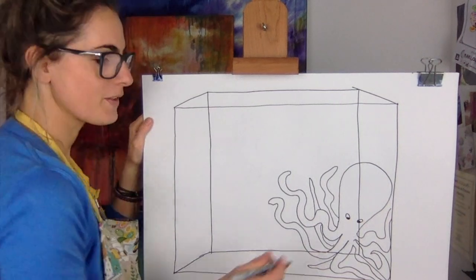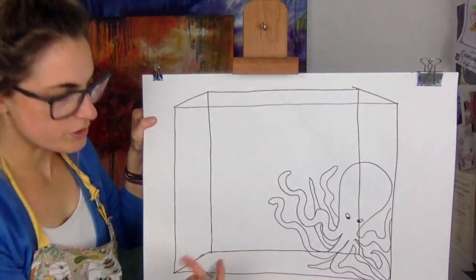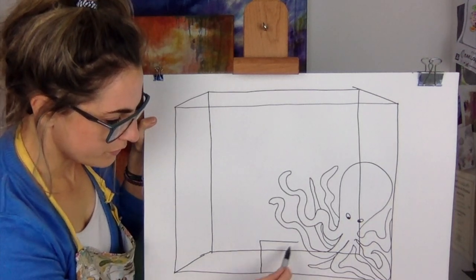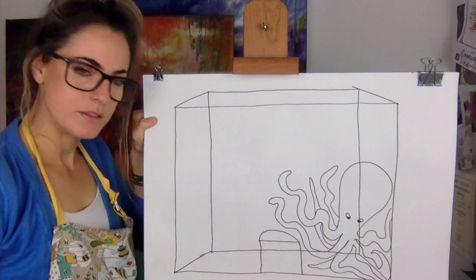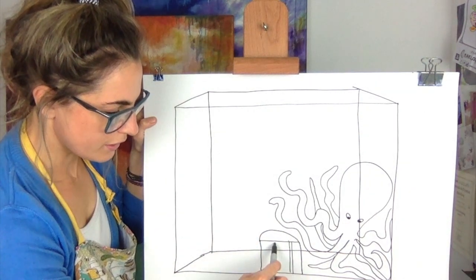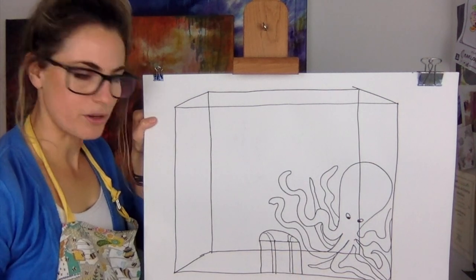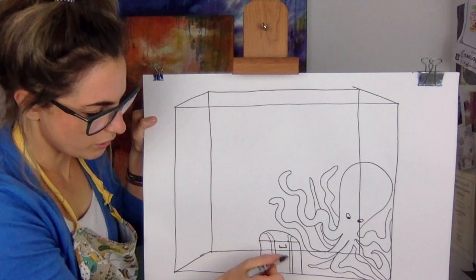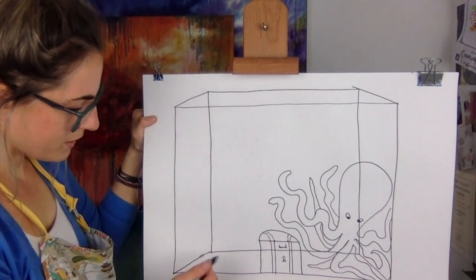I'm gonna do a cartoon little eye. It feels like Finding Nemo where the tank was full of things — really fun! There's my octopus. Now for my fishes, I want to do them up here, but I also thought it'd be really cool to do a treasure chest. So I'm gonna do a rectangle, and make the lines of it — it's just a little treasure chest. Do a little lock on it.